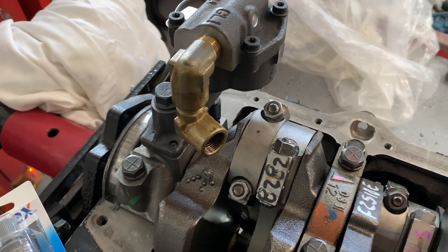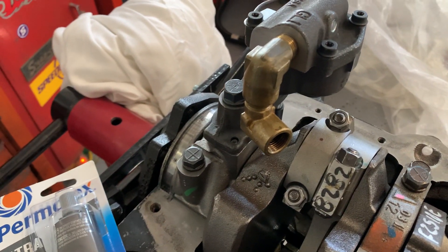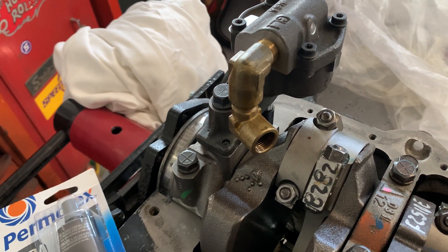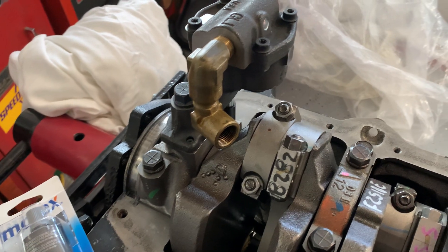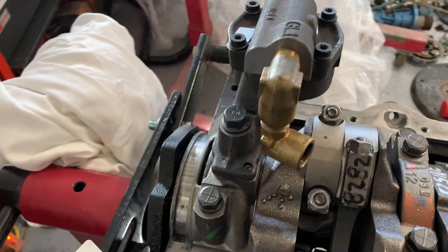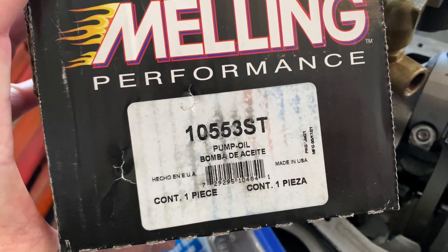In this series of building up the 283 into a 350, let's address the oil pump. It's one of the first things internally that you'll deal with that's different. The modern oil pumps — I discovered through talking to some other people — that some of these pumps that come in the core motors or crate motors, the quality is not the same as far as the heavy-duty robustness of the casting. So I chose to upgrade the crate motor oil pump, specifically a Melling 10553ST.